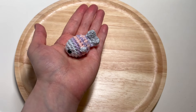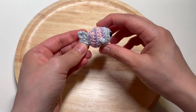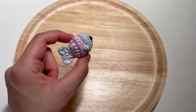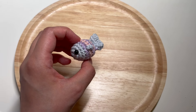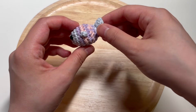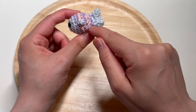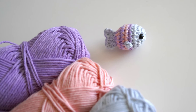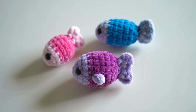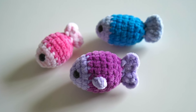And that is it for your little fish! I hope you enjoyed this project. It is so quick and easy, and it's very fun to create little fish in a variety of different color combinations. If you'd like to make a longer fish, all you have to do is add more rounds to the body. I hope you enjoyed this project — stay tuned and subscribe for more cute tutorials. Thanks so much for watching!